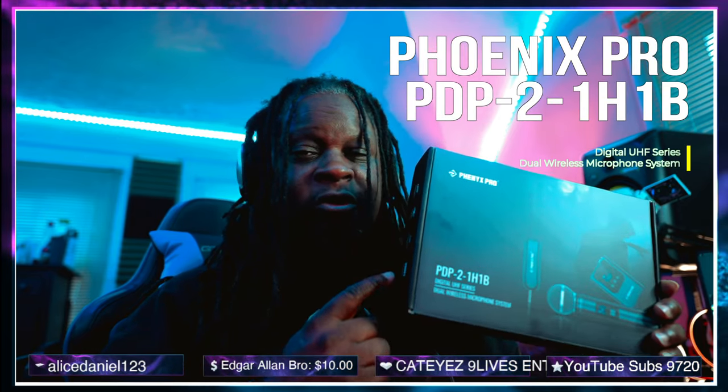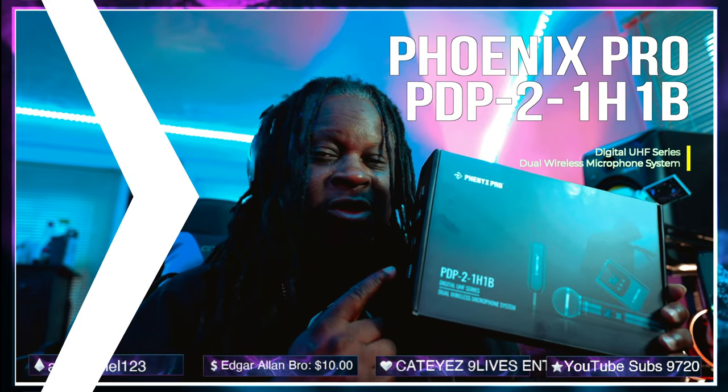What's good fam? It's your boy Ghetto and I'm back with another video. As of lately, I've been hearing a lot of talk and a lot of push about people who've been wanting to create full songs inside the MPC in standalone without ever having to go to a dock. That being said, I believe I might have found a perfect microphone for that. This is the Phoenix Pro Dual Wireless Microphone System.